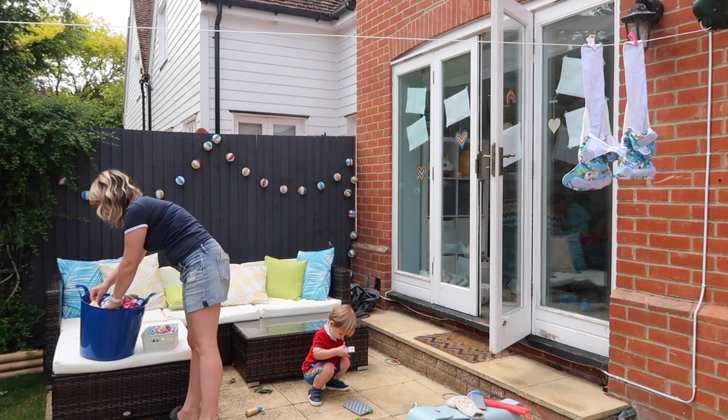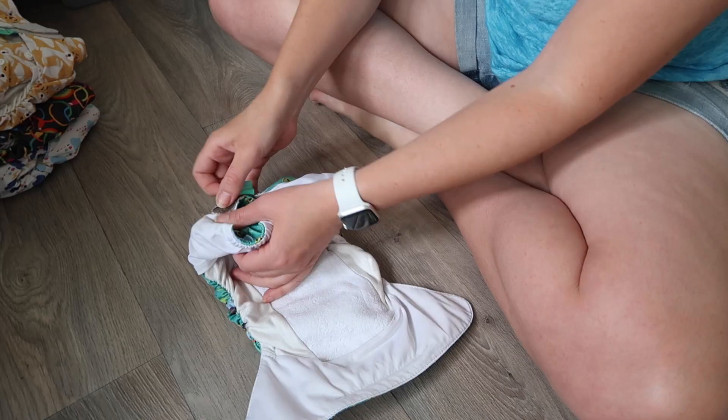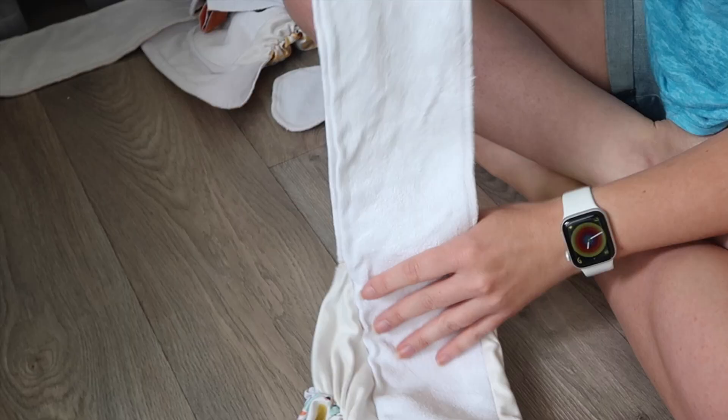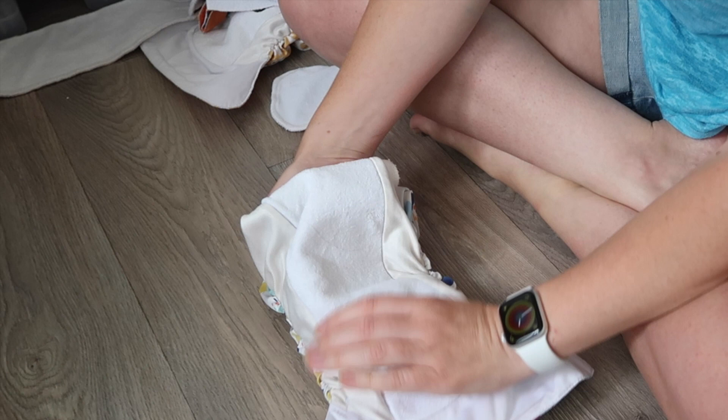I get them straight out on the washing line - there is nothing more satisfying than a line full of nappies drying in the breeze. The advantage of getting them outside is that the sun is absolutely brilliant for lifting any stains. We've been using our nappies for well over a year and not a stain in sight. When I've got a lovely clean load in off the line, I sit and restuff them - push the long tabs back inside, put the fleece liners in place, fold it all up ready to go. That way it's all set up for the next nappy change.